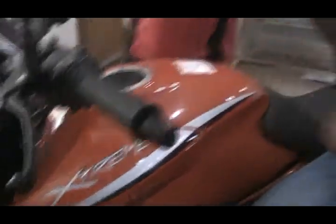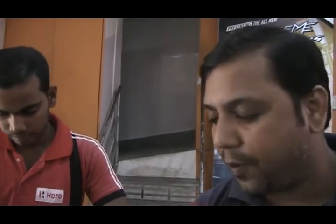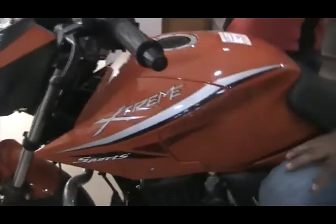You can see the Hero Xtreme 149.2cc with 16.5 VHV in pyro orange color. If you want to know more features about these bikes, you can see our previous video. I want to say something specific about this bike — the color is really cool and makes you look smart. It has front disc brake and rear disc brake as well, which is amazing.